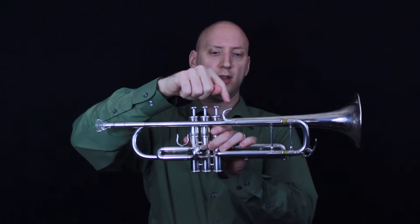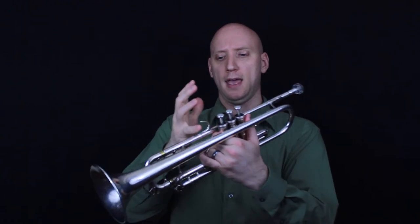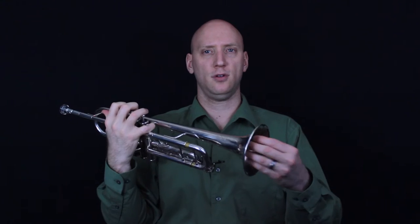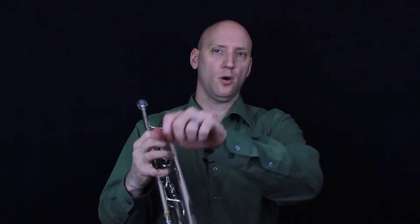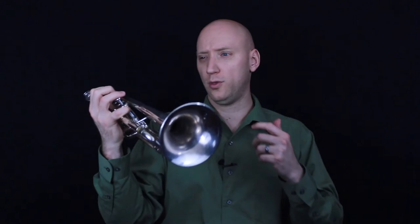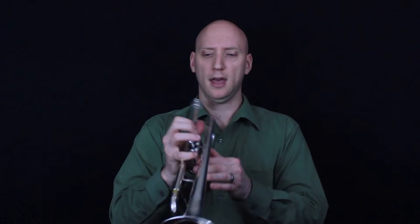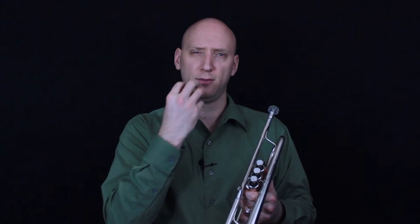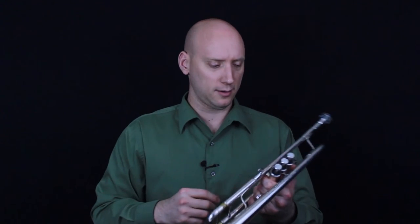Here we have the pinky ring, and the pinky ring is for our right pinky finger. We use that whenever we have to change mutes quickly or turn the page very fast. That helps us hold the trumpet with one hand. I don't recommend using it as you play because you can cause excessive force against your lips which can create some damage there.